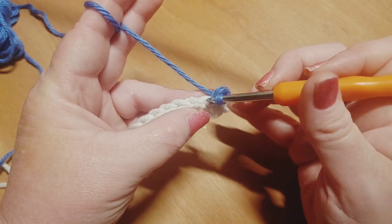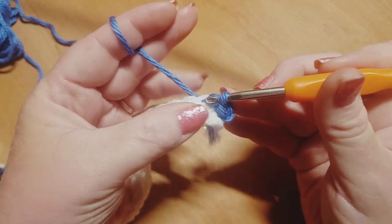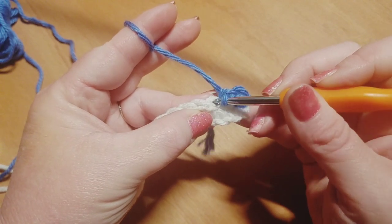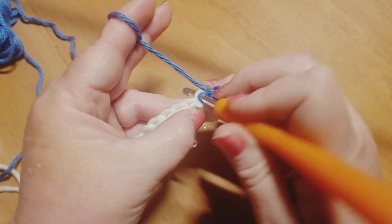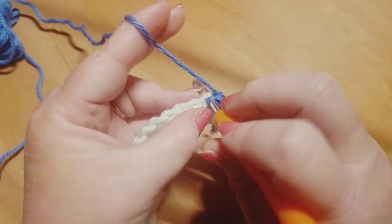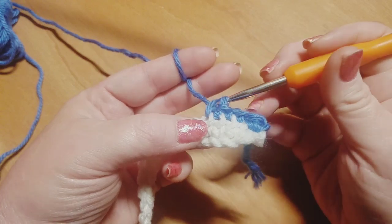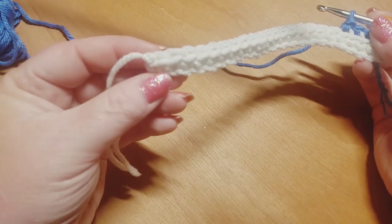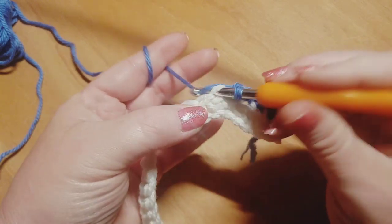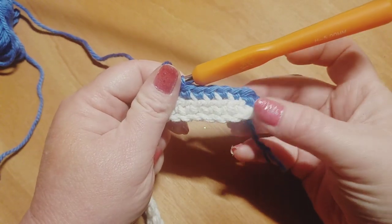Now the repeat for this row is exactly like we just did on the last row. We're going to go right here into the very next stitch and do a back loop only single crochet. We're working again in the back loop only. Just remember in your very last stitch of the row, you are going to grab under both loops and do a traditional single crochet in the very last stitch. All the other stitches all the way down this row will be back loop only single crochets. Please pause here and we will be back in just a moment to move on to row number three.